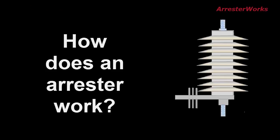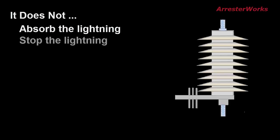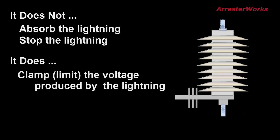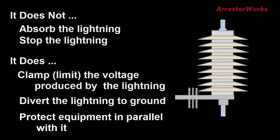So how does an arrestor work? It does not absorb the lightning and it does not stop the lightning. It does, however, clamp or limit the voltage produced by the lightning and it does divert the lightning current to ground. It should be noted that the arrestor will only protect equipment that is electrically in parallel with it.